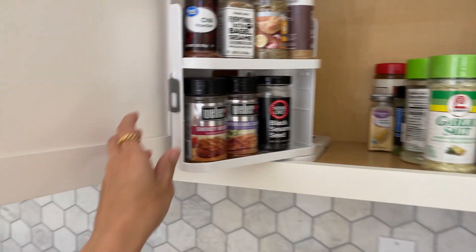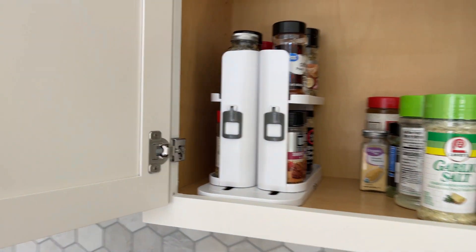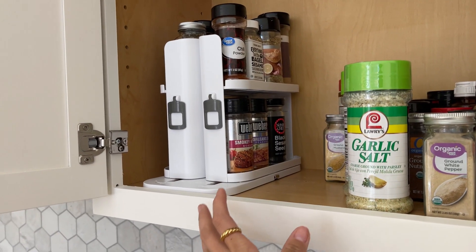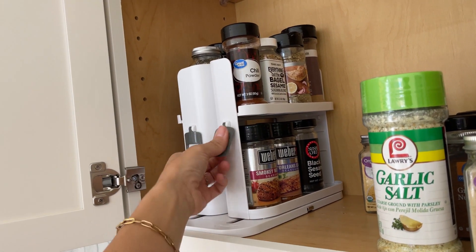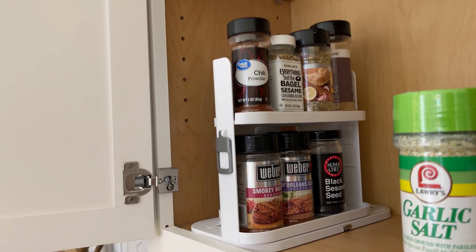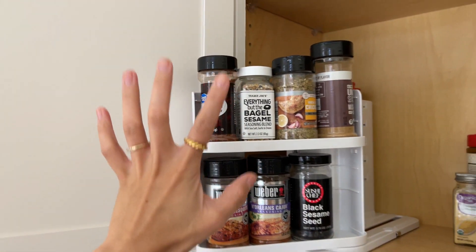As you can see, this is not very big, so you can fit a few of them inside of the cabinet if you need it. You can use this for pretty much anything — like you can use it for medicine; I think a lot of people actually use these for medicine — but you can also use it for spices and anything that will fit in here.